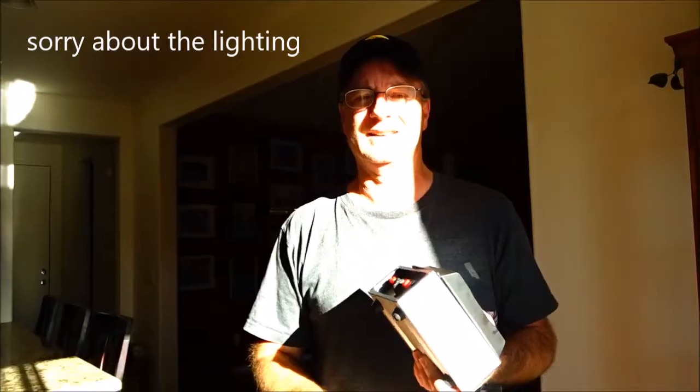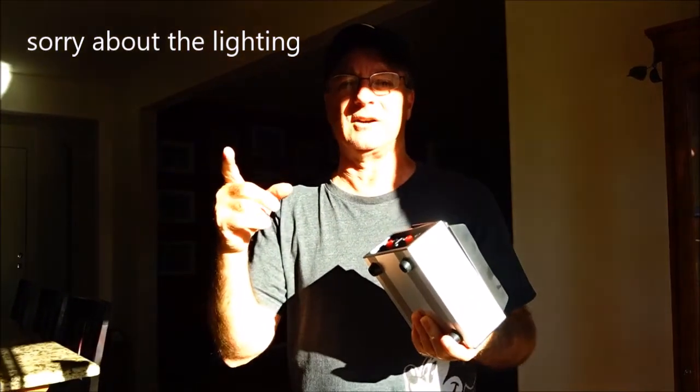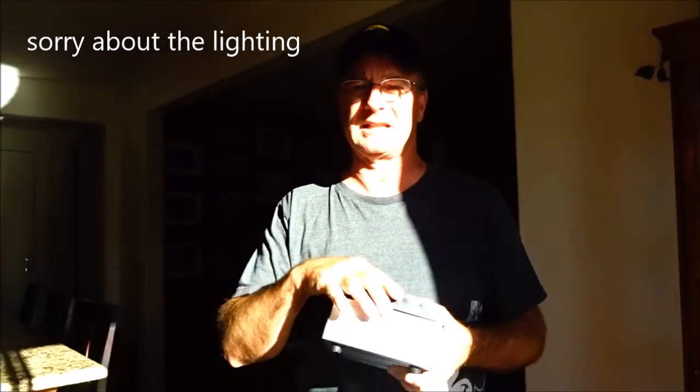And there you have it — just a short little video, mostly to thank the commenter. I want to say his name is Robert but I don't remember for sure. That's it, so everybody have an awesome day.